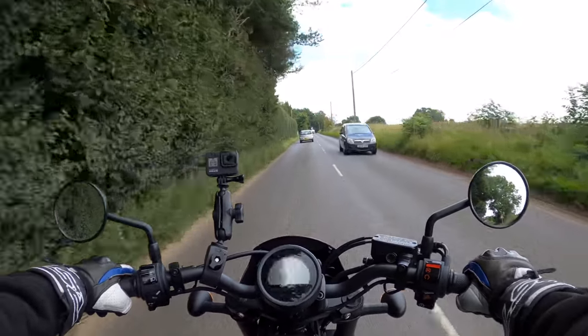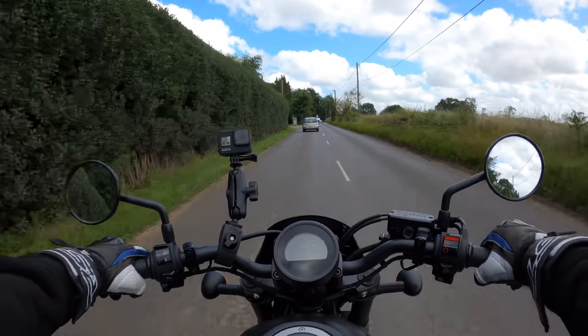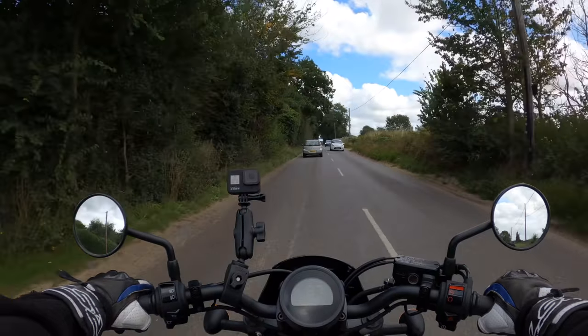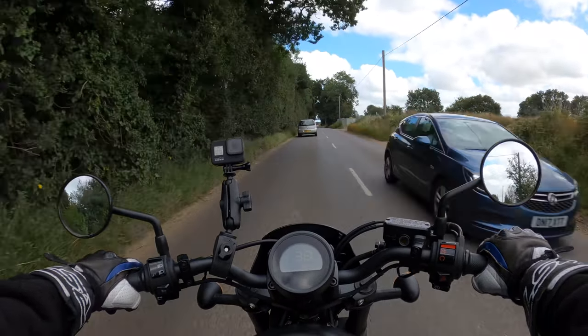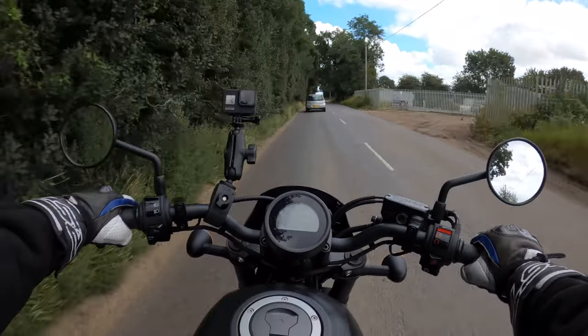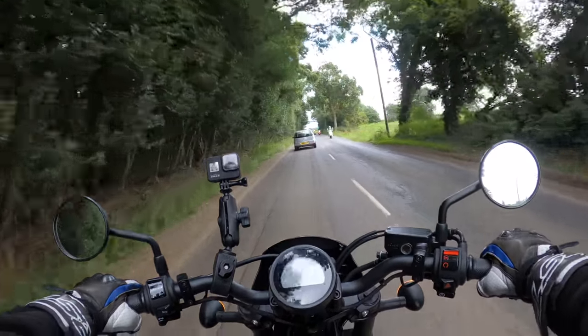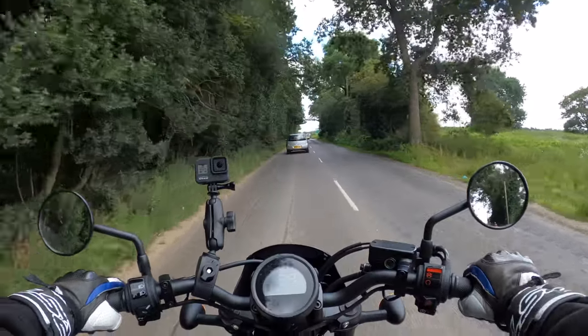So yeah, the Rebel CMX 500. The seat is a bit hard on the backside — that's my first sort of thought on that. Very low riding position here, which is the style of the bike. Very comfortable, nice and relaxed.